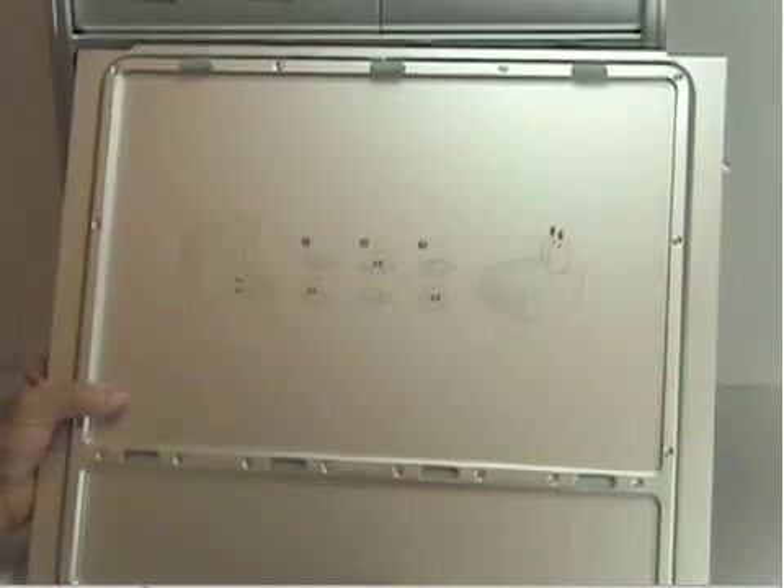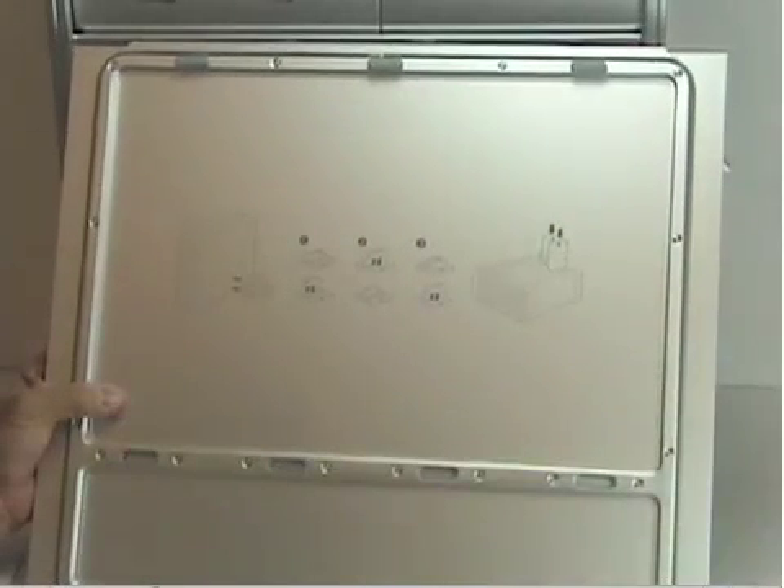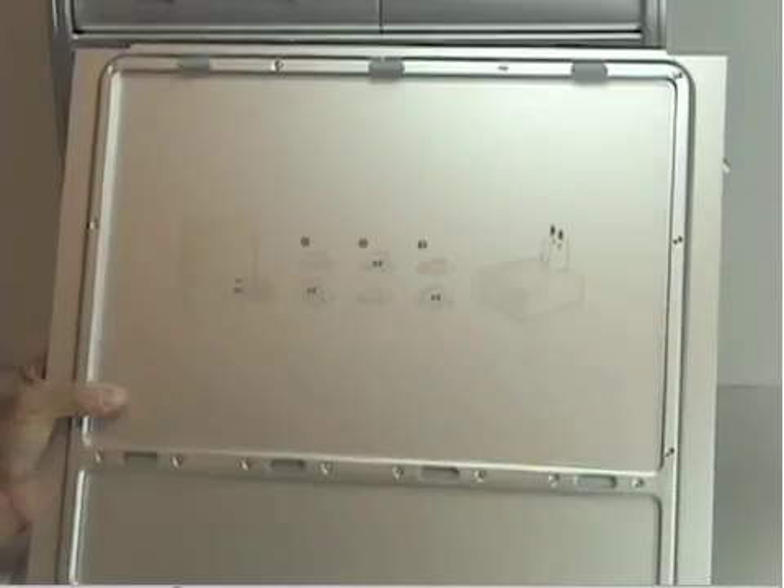I'm going to demonstrate how you install FBDIMM memory modules into an Apple Mac Pro system. Begin by removing the side door of the Mac Pro. If you turn the cover over, Apple has shown on the silk screen on the side of the door exactly how you add modules and in what order. It's a very specific order, so we need to follow those directions exactly.